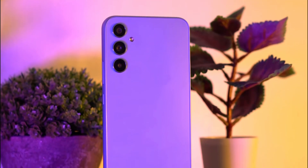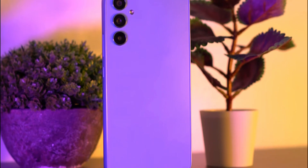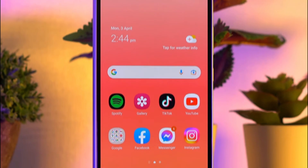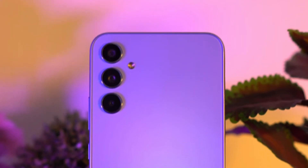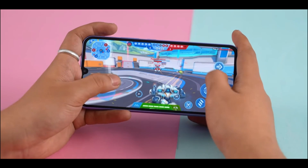The Samsung Galaxy A34 is a mid-range smartphone that was released this March along the Samsung A54. It's a solid choice for those who are looking for a phone that offers good performance, a large display, and a capable camera system at an even more affordable price than the A54. In this review, we will take an in-depth look at the phone's key features, design, performance, camera system, battery life, and overall value.